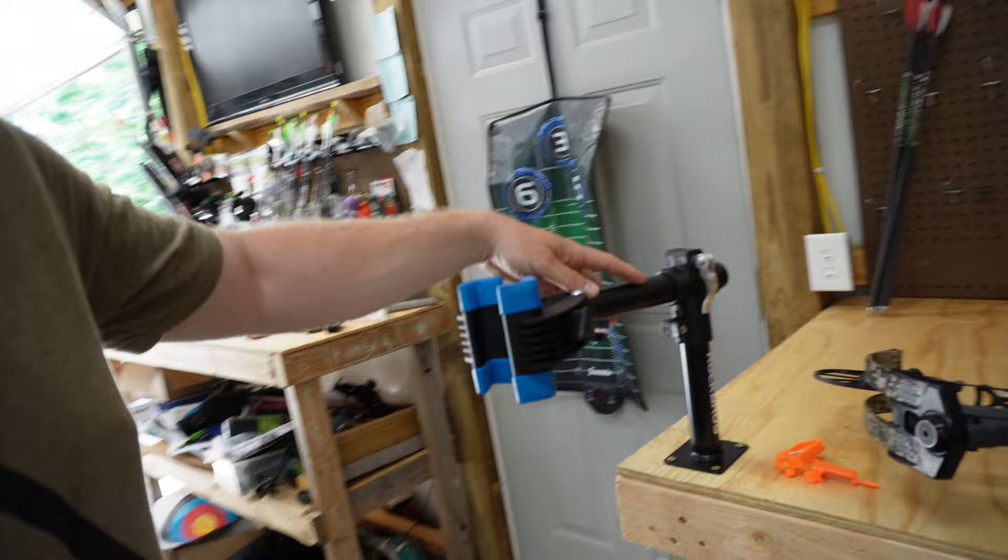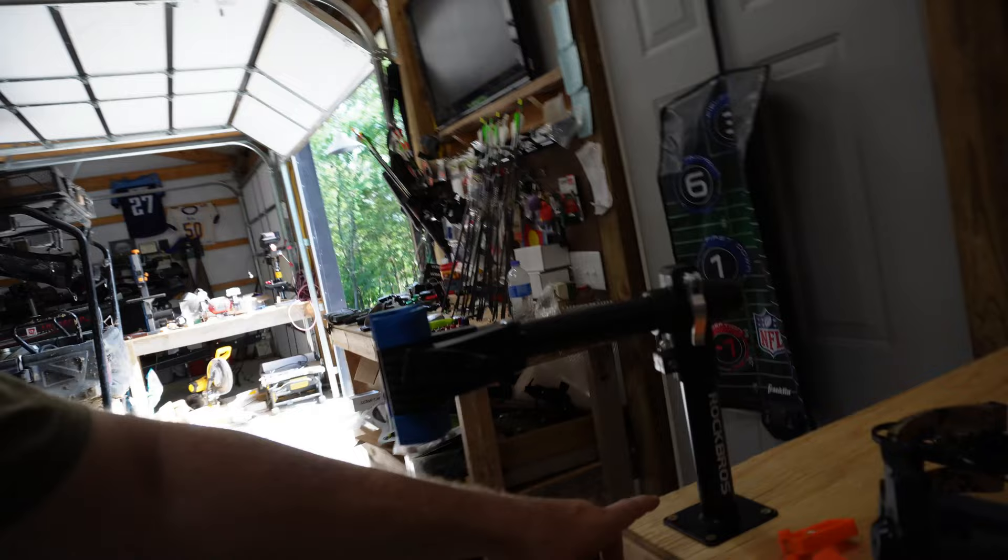I found a cheaper option and thought I'd share it with you guys — don't spend $350 on a bow vise unless you're a bow shop or somebody's buying it for you. This right here is a bike stand. This one was $35. It's a Rock Bros off Amazon, nothing special.